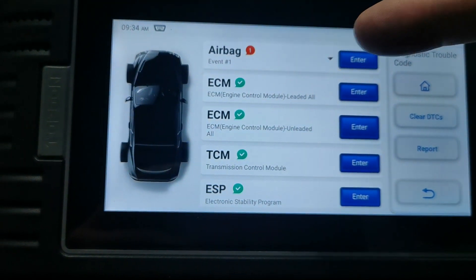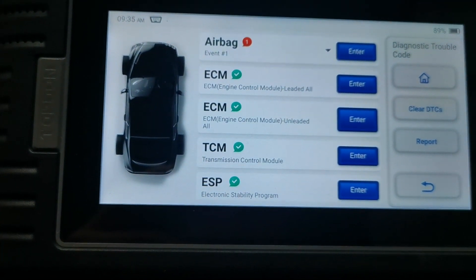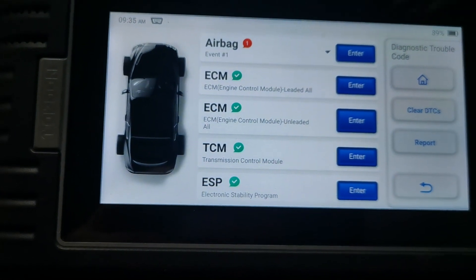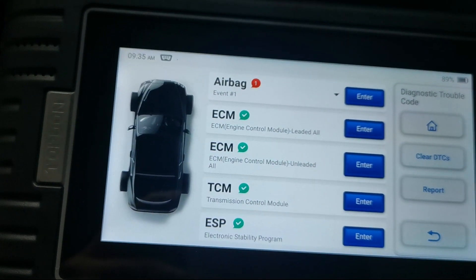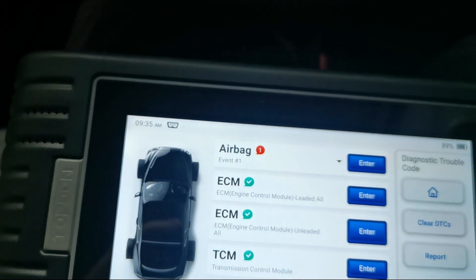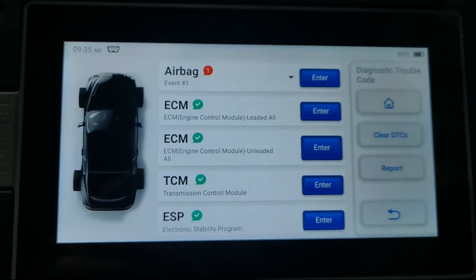Straight away it's flagged it over 3 on the resistance side — it's going to flag it straight away. Some of these you'll find will stay low and then go high when you rock the wheel. On this one it's high all the time, so it's an easy diagnostic.